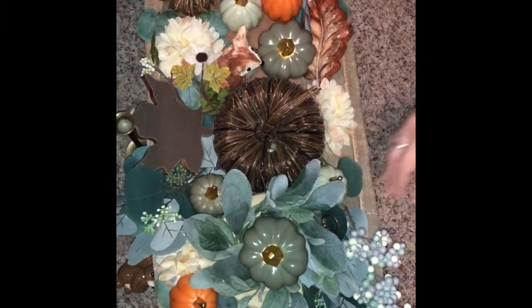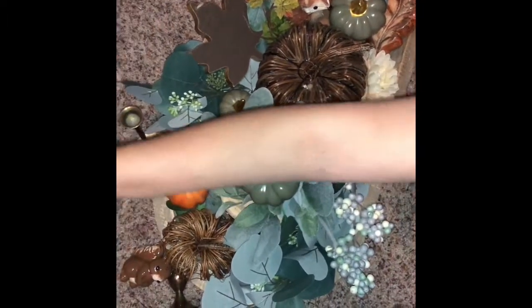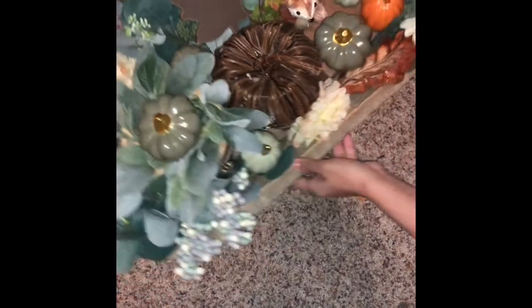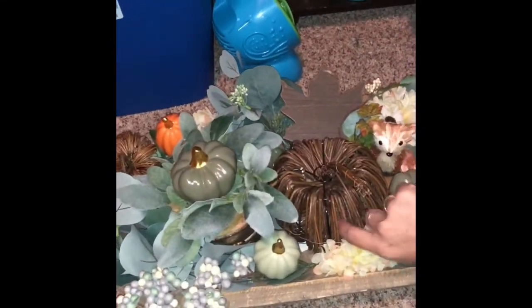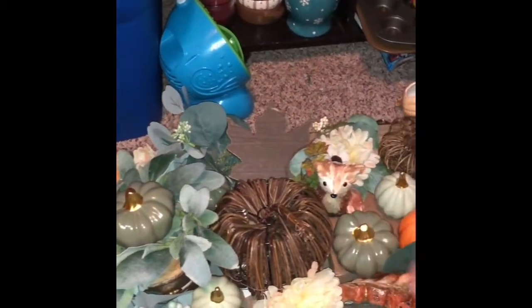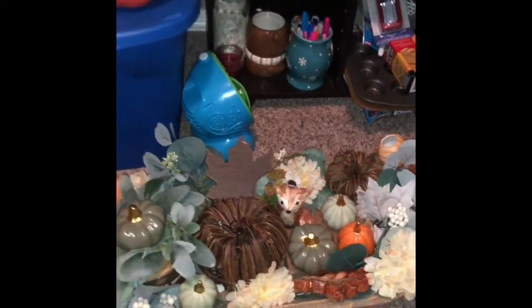Remember, I always play with it before I settle on the final product, which this is my final product. The only thing I'm going to do that I cannot do right now is add some little LED lights in here, and that is only because I don't have them at the moment. I hope you liked decorating with me — have a good day.